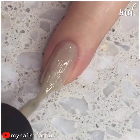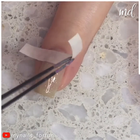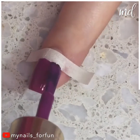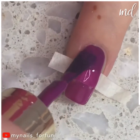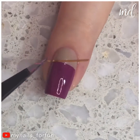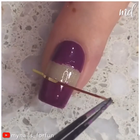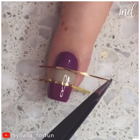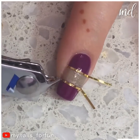Moving on to the third one for this video — such a beautiful light glittery color. The nail artist is using a little tape for dividing parts while applying the colors, and some glitter tape for a clean division. So far, so beautiful. Doing the same procedure on the other side as well, and that's about it.